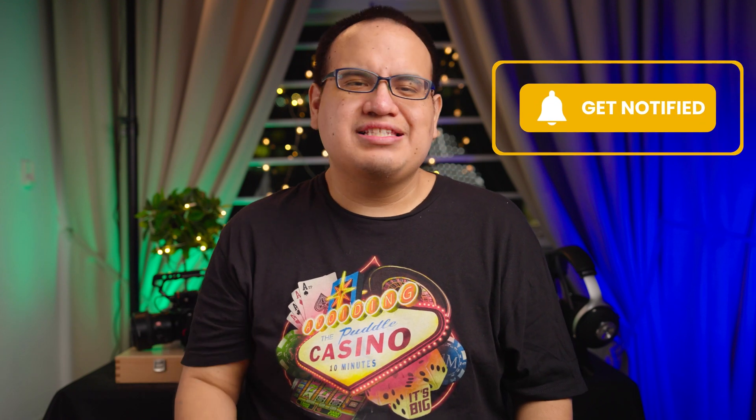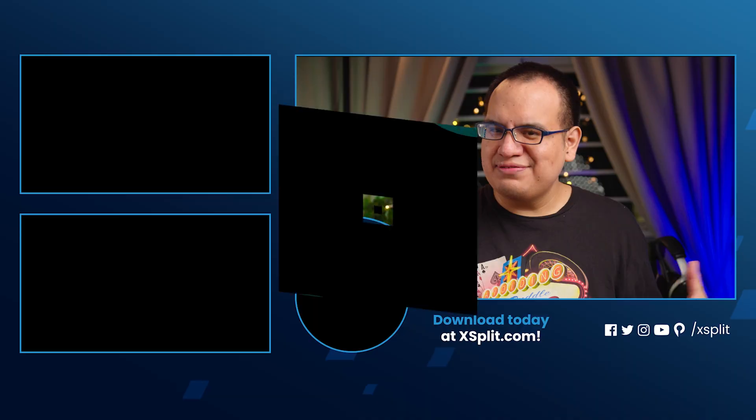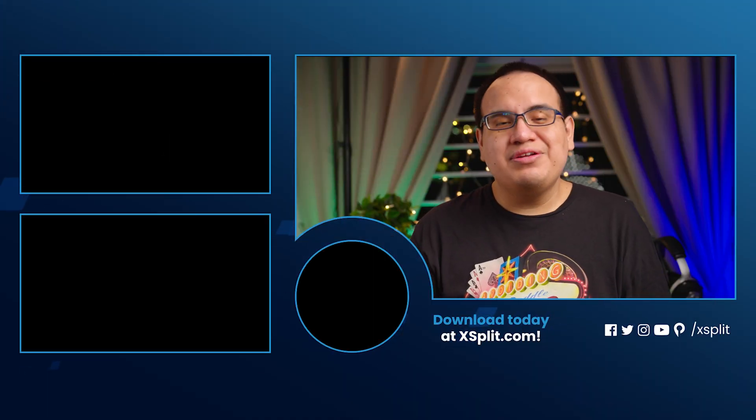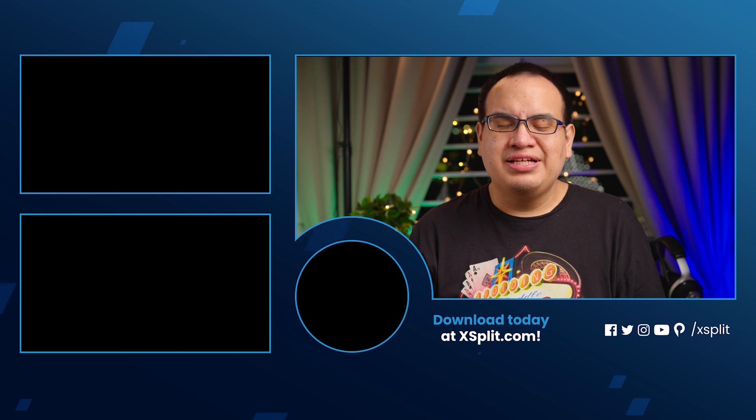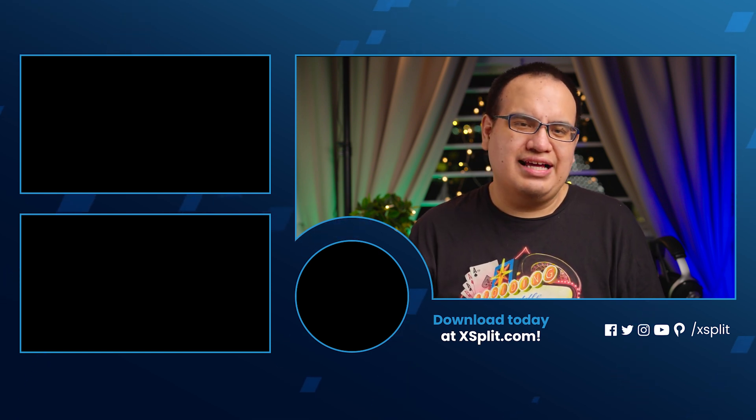I want to know from you — have you ever used your cell phone for streaming before? What's your favorite cell phone brand, and what manufacturer do you think has the best cameras? Have you bought lights for your streaming setup? Let me know in the comments, give a like if this video was helpful, share it, and be sure to subscribe for the next time we're in the lab.